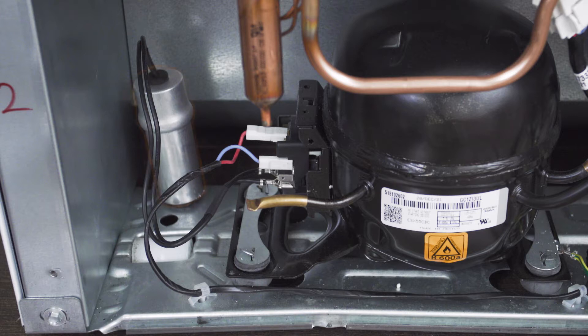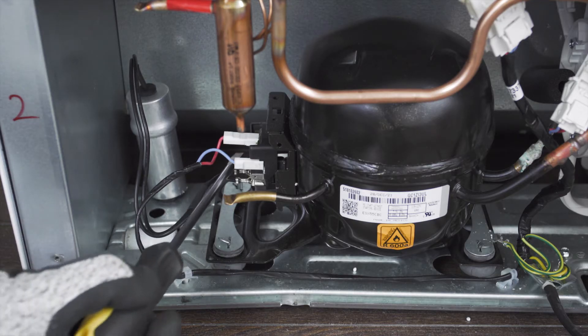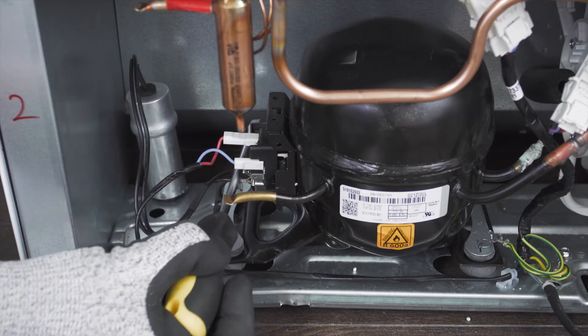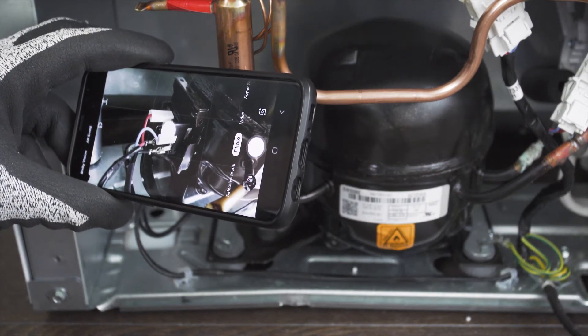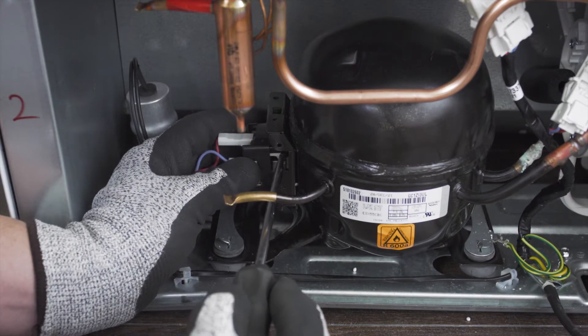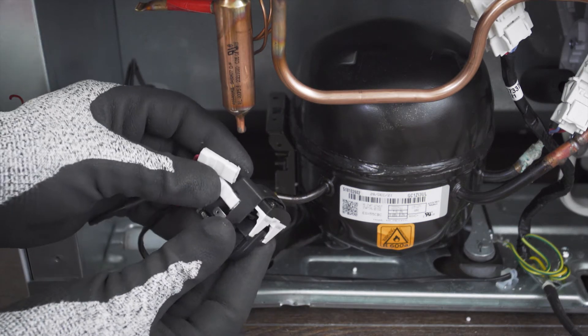The capacitor stores and releases an electrical charge, so be careful of any exposed terminals as it can still give a shock. Before anything else, use a high ohm resistor or a screwdriver with an insulated handle and touch between the two terminals to release any stored energy inside the capacitor. Now take a picture of the wires for reference. Next, remove the start relay and capacitor, then disconnect the wires.